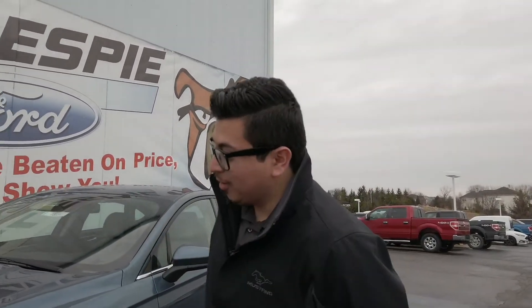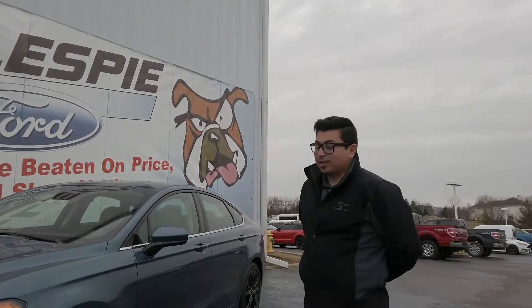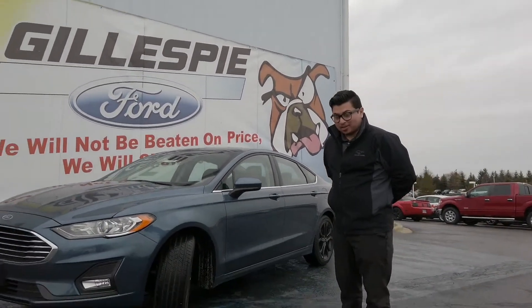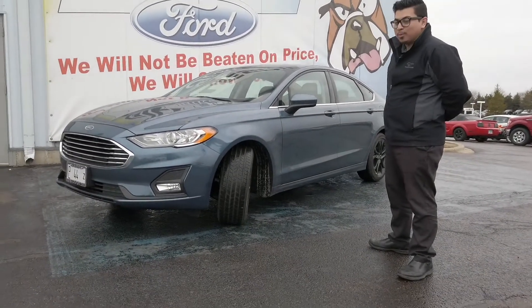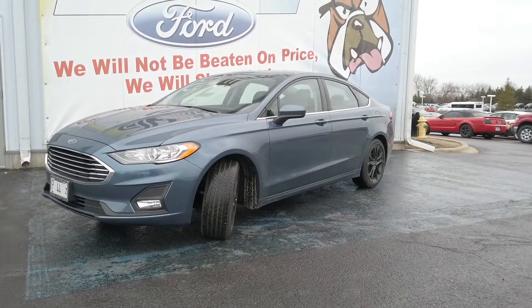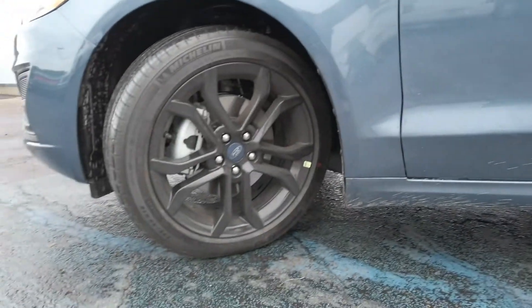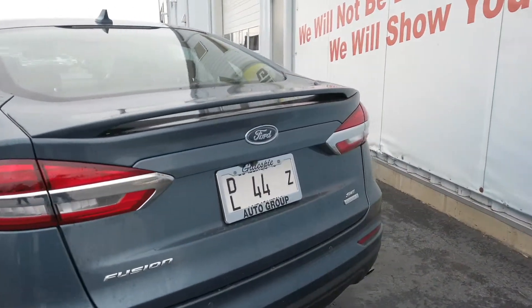Welcome guys. Today we're looking at the 2019 Ford Fusion. The one we're actually looking at happens to be an SE model. This one does have the SE appearance package, which is why it looks a little bit more sporty than your standard Fusion. We do have the 18-inch blacked out wheels and the spoiler with the SE appearance package, which in my opinion looks the best on the Fusion.